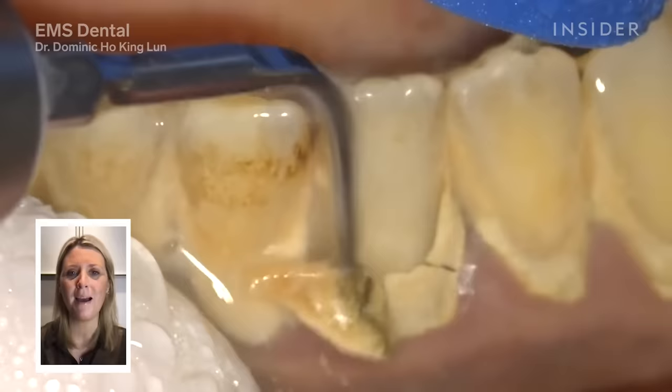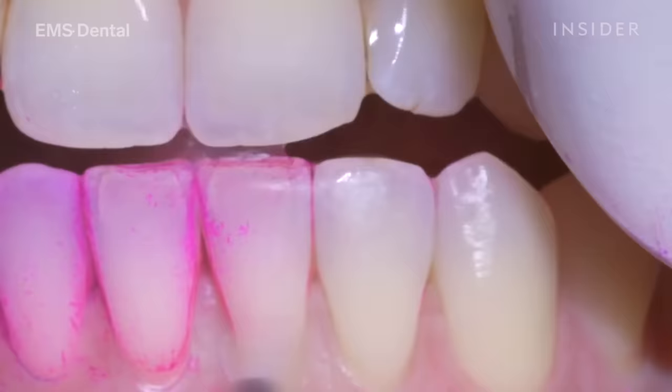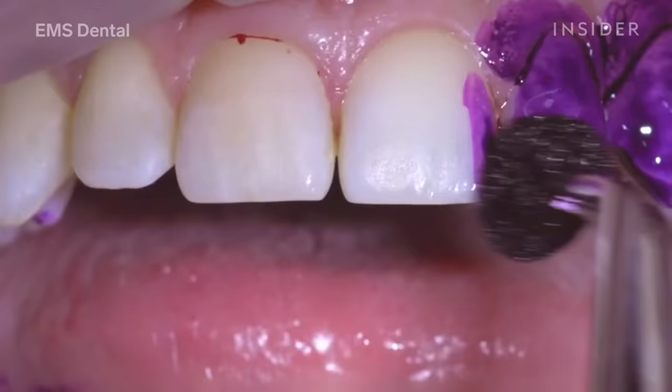Today I'm going to show you how guided biofilm therapy, or GBT, works when we professionally clean a patient's mouth from start to finish. My job as a dental hygienist is to detect and treat, but most importantly prevent, periodontal disease.